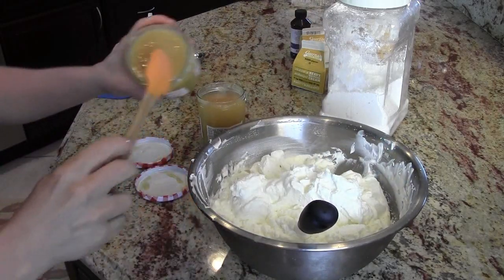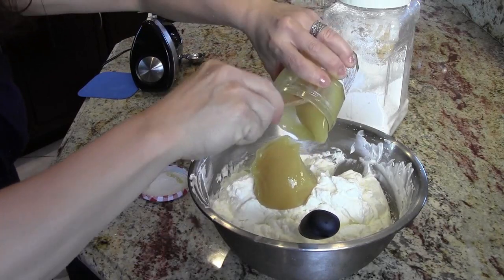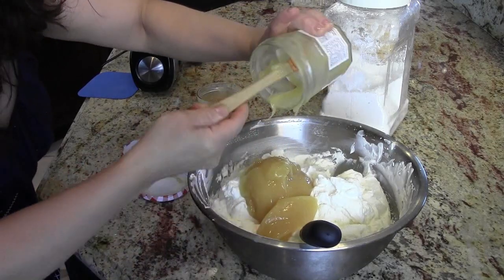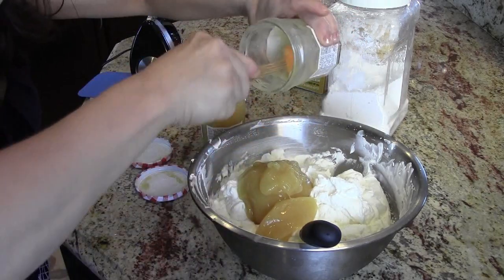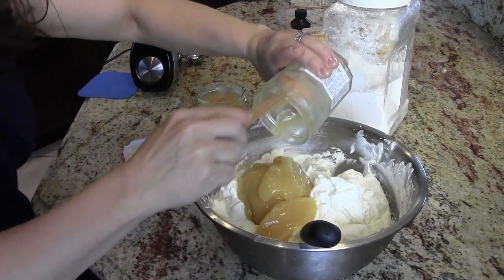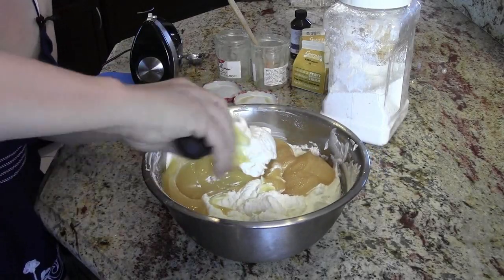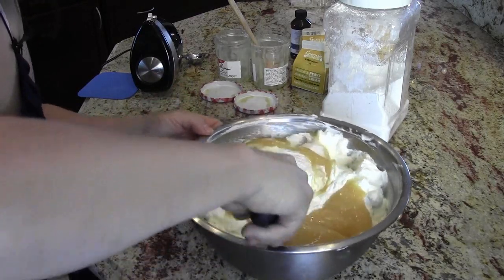To this we're going to add the lemon curd. The lemon curd has been chilling overnight, so you can see it's a gooey consistency. It's very lemony, very tart, very concentrated flavor. So what we're going to do now is fold this in with a large spatula and get it all incorporated really well so everything is nice and consistent. Now folding and stirring are two totally different things — this is how you fold it all together.